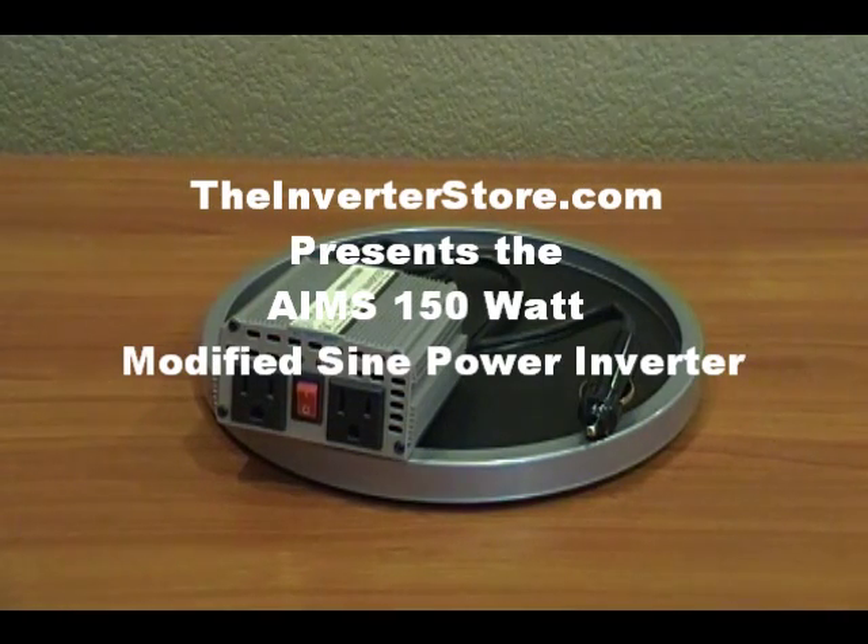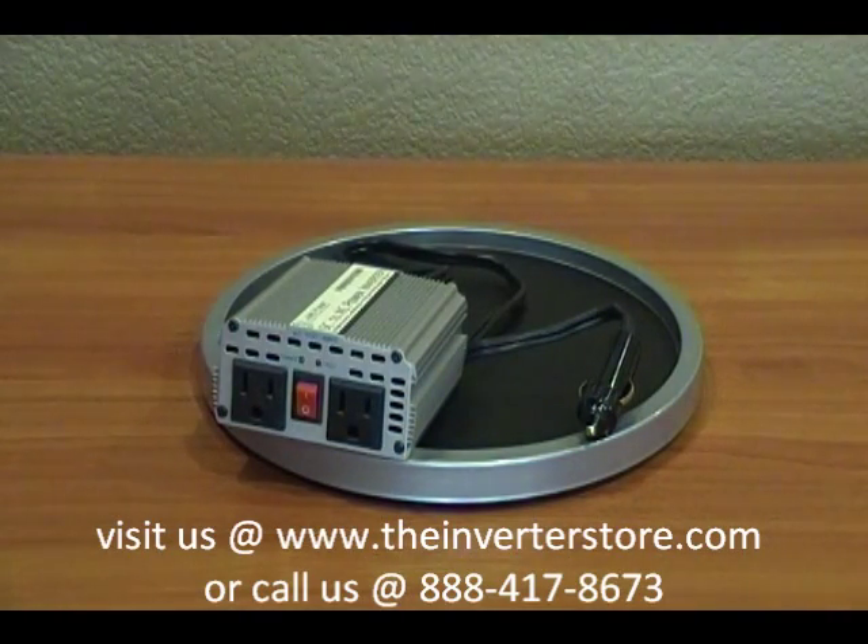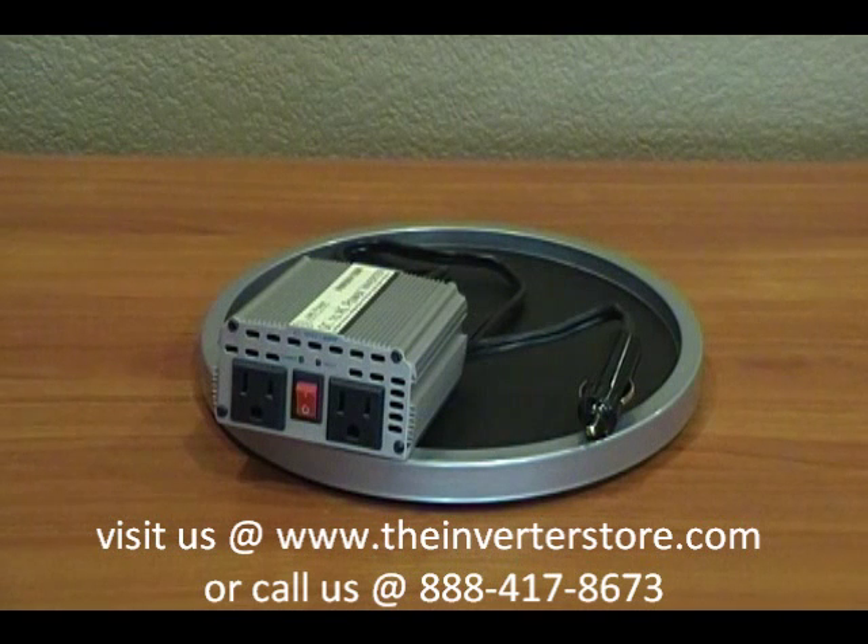We're here today reviewing the Ames 150 watt power inverter. As you can see on the output side, there are two AC plugs as well as the main power switch. It has a cigarette adapter to plug into the cigarette lighter with a maximum of 150 watts. It's the Ames modified sine wave power inverter — 150 watts continuous with a 400 watt surge.